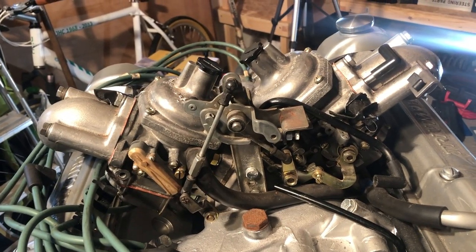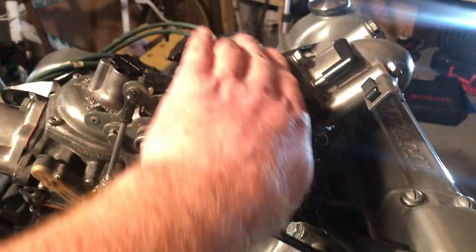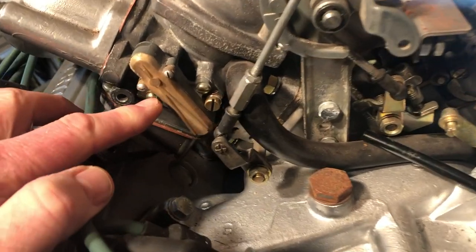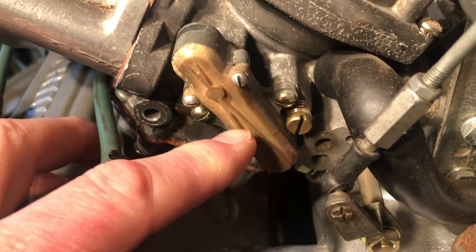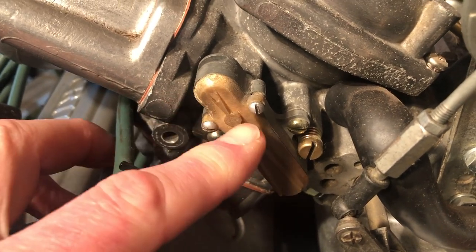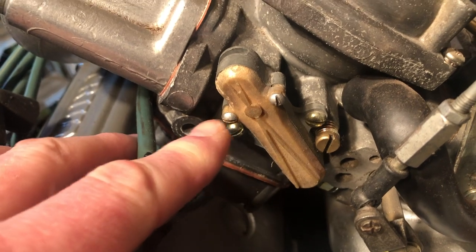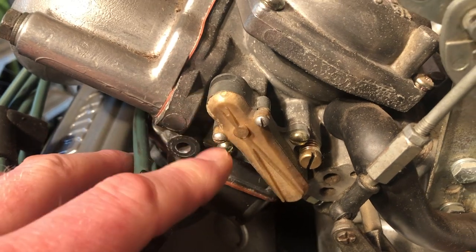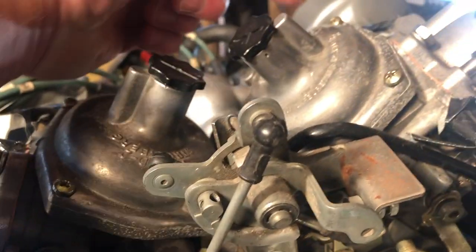Starting at the top of the engine, we have the Stromberg carburettors — one here and one here — and these obviously feed the engine with fuel and air. These little things are interesting: you've got a bimetallic strip in here that affects the way the Strombergs operate when it's hot or cold and just adjusts things. Sometimes these can go wonky, and they do affect hot starting if they're broken. There's one on each side.